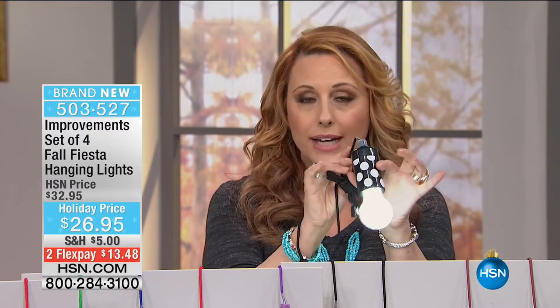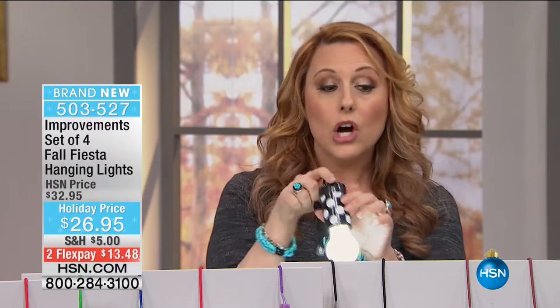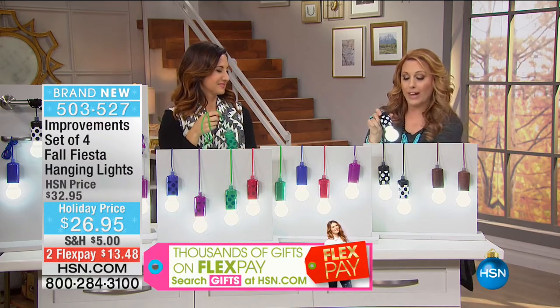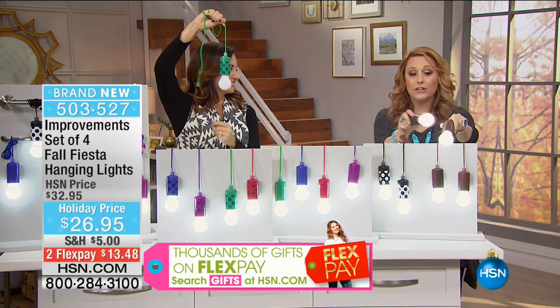Incredibly affordable at $26.95 - you're getting four of them. Whether you get the black and white, the multicolor, the multicolor dot, or the wood - and the wood, by the way, is the most popular and most limited, so it's going to be the first to sell out.